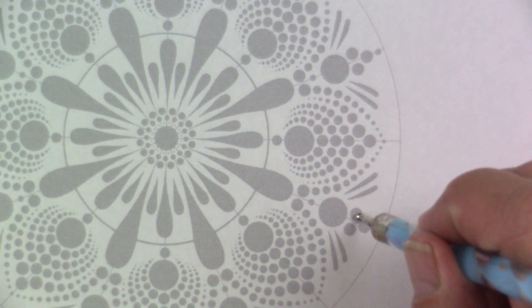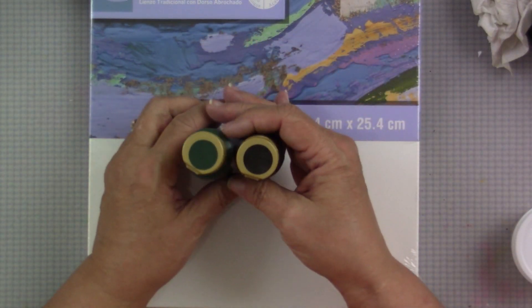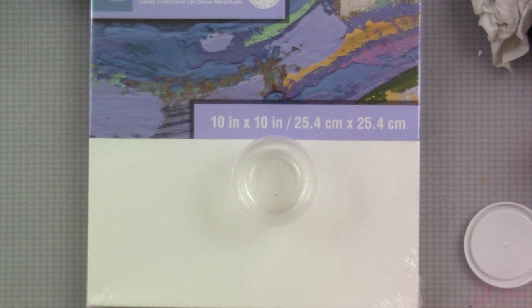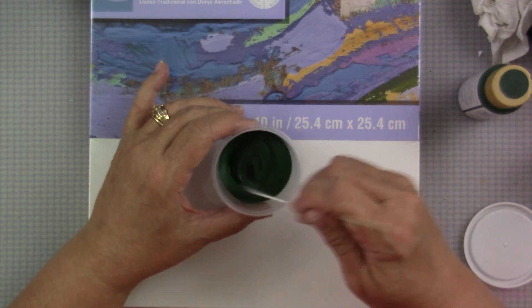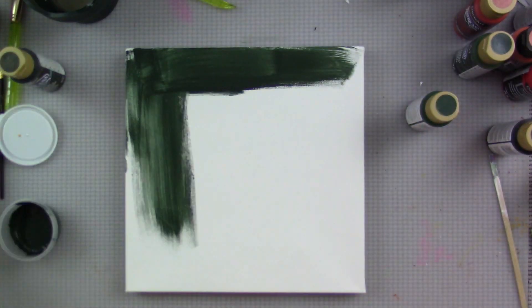I'm using a 10 by 10 stretched canvas, and I'm going to mix a very dark green — the dark Hauser green with a little bit of black — to get a deep background. I didn't want a black background; I wanted to stick with green. I'm using a wide flat brush and applying that to the canvas and letting it dry. It'll take a couple of coats to get it completely set up.